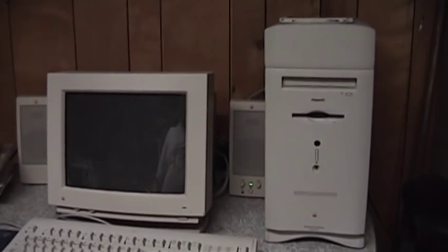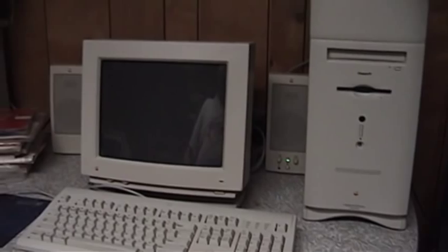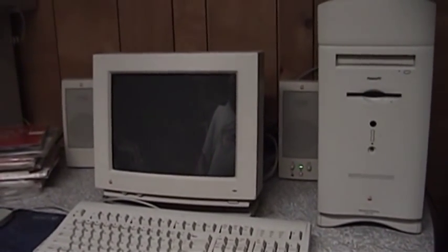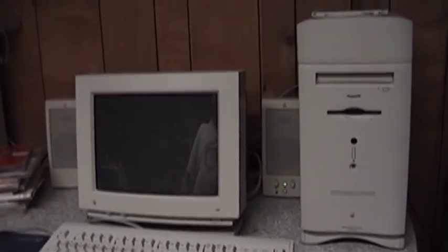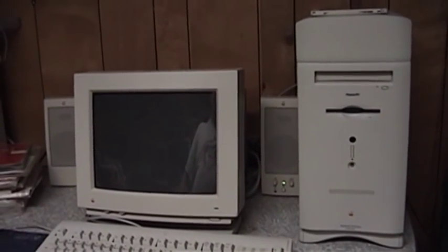I believe this uses the PowerPC 603 microprocessor. This system is truly an amazing find because it is a one-owner computer. The guy who owned this bought it new back in 1995.